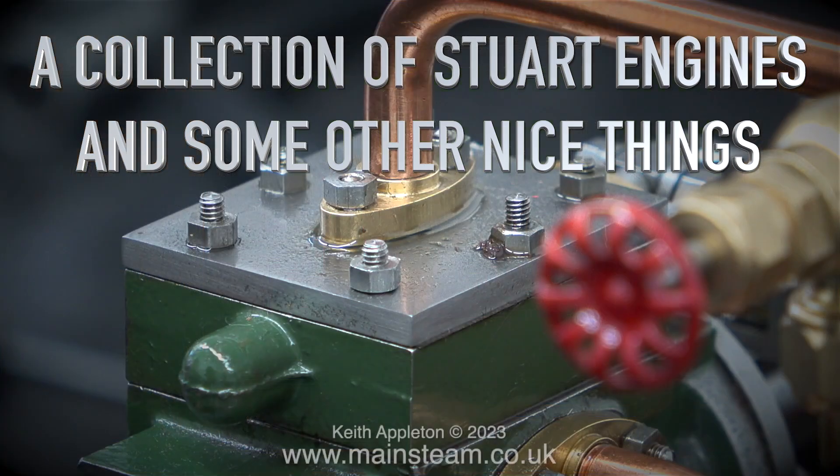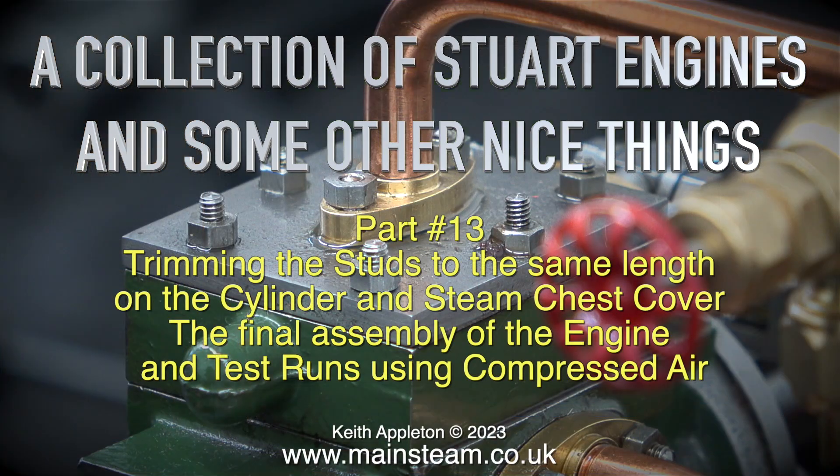A collection of Stuart engines and some other nice things. This one's part 13, covering trimming the studs to the same length on the cylinder and steam chest cover, the final assembly of the engine, and test runs using compressed air.